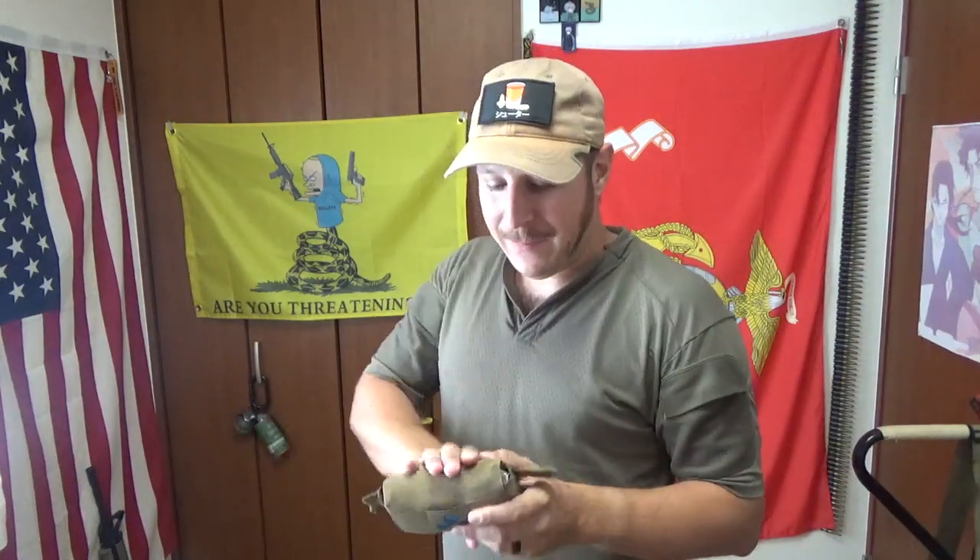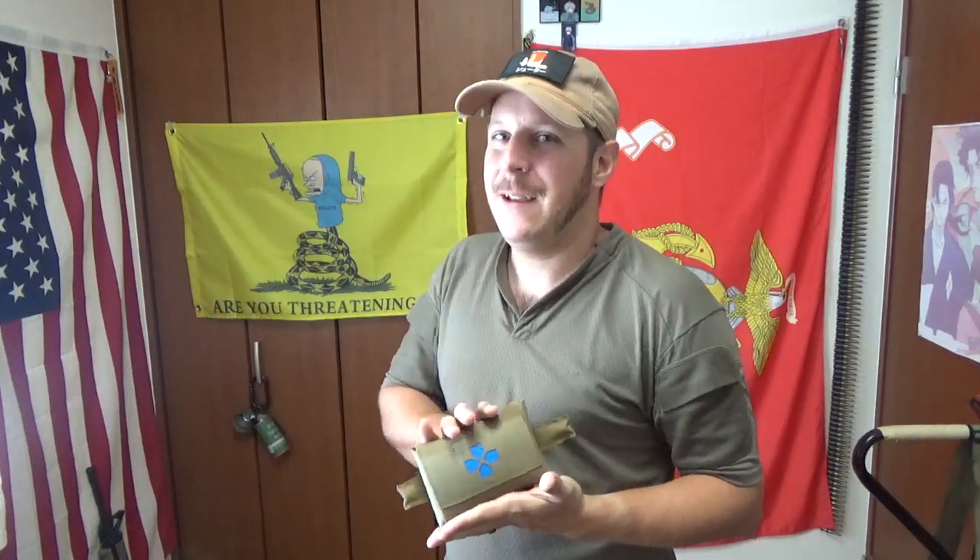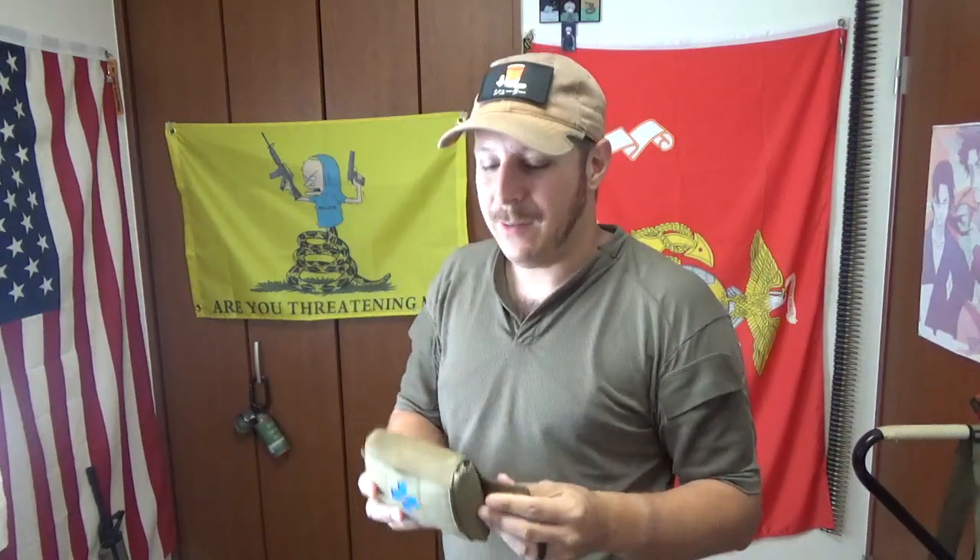As always, with all medical gear, the tools are one thing and knowing how to use them is another. So make sure you're getting training — and not just getting training, but it is kind of a perishable skill. Not so much perishable, as much as it slows down. And when time is of the essence, make sure you're trained up, good to go, high speed, and all that good stuff.